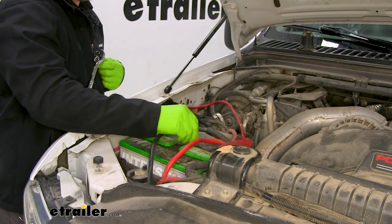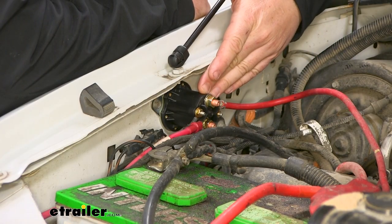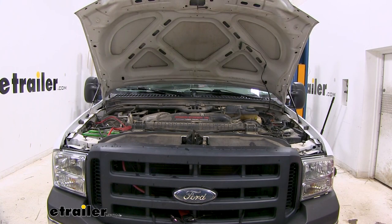That's going to complete the installation. That'll do it for a look at an installation of the replacement 150 amp motor solenoid for Fisher snow plows on our 2007 Ford F-250 Super Duty.